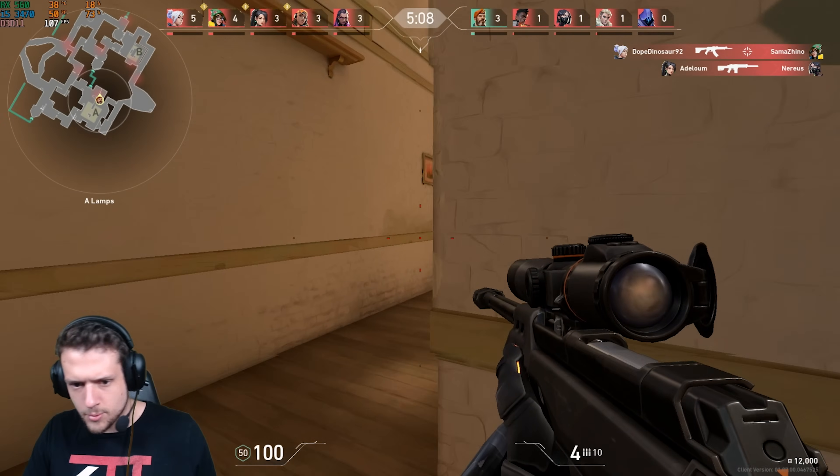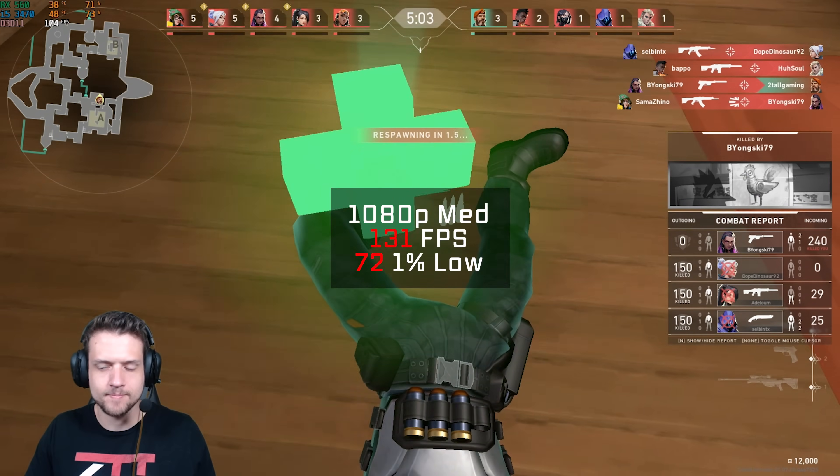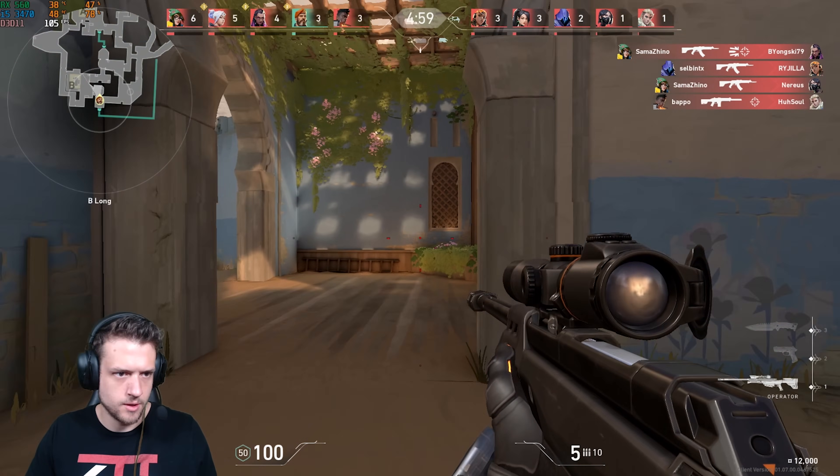Valorant followed up after that. Not sure why this is in the tougher-to-run game section to be honest, but either way in 1080p and medium settings I got 131 FPS. Enjoy a couple of headshots here on the house, free of charge.